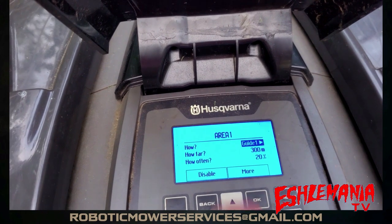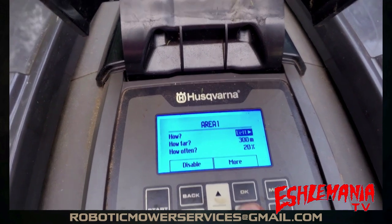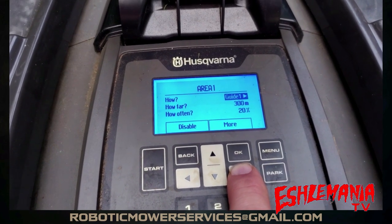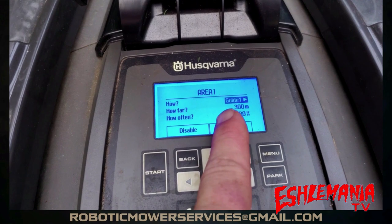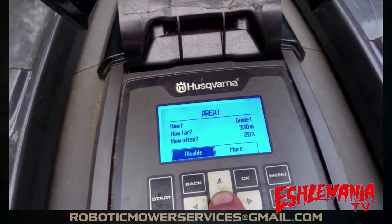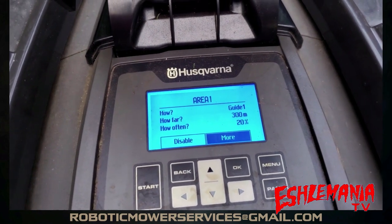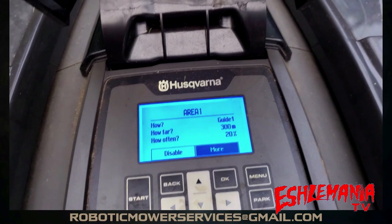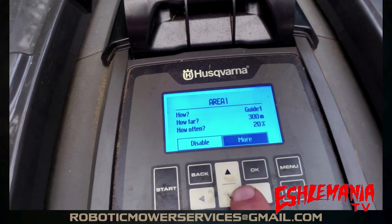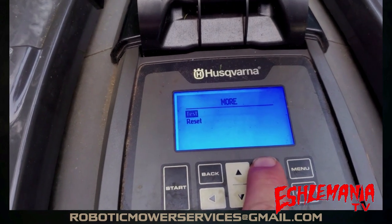You can find which wire does what area on your app. You can also go through and change it using the arrow buttons. In this case, we had nothing set up and we're going to use Guide Wire 1 because that's the wire we want to find — make sure that's highlighted. If you already have settings for all that stuff, don't change them. If you don't have any settings because you're using GPS mowing, just come down to More — that's the important part. Make sure you're on the wire you're looking for, then hit OK, and you'll see Test is highlighted. Hit OK again.